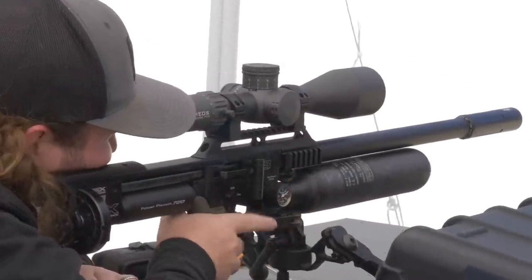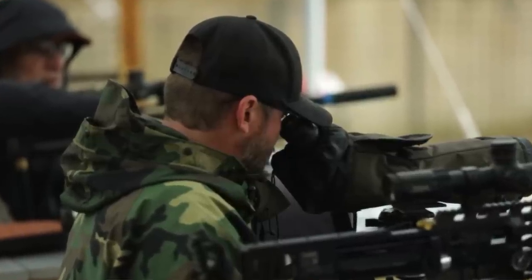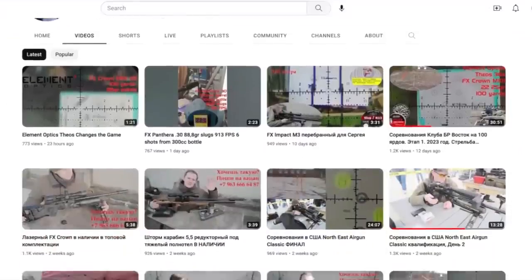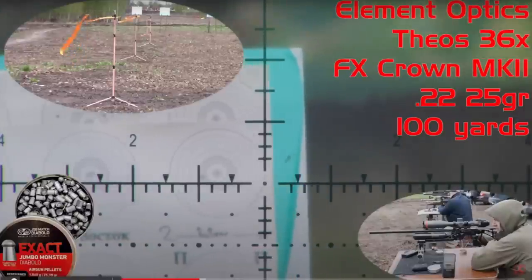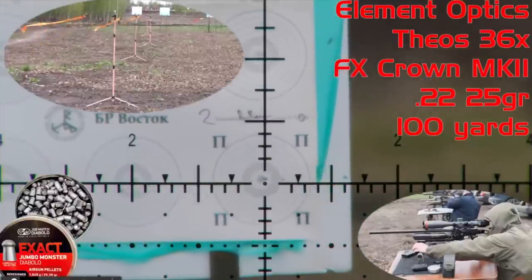Going forward I'm switching over to the new Theos, because I was watching Matt Dubber shoot it on the bench rest line and he let me look through the scope. The additional magnification, clarity, and brightness of that glass is going to take my competition shooting to the next level. Up to this point I've been having to use a spotting scope just to verify all my holes on target. If you really want to study how to read wind and shoot bench rest with air guns, go subscribe to Rust Bear's channel — he publishes all of his videos with wind flags and picture-in-picture of his shooting technique.